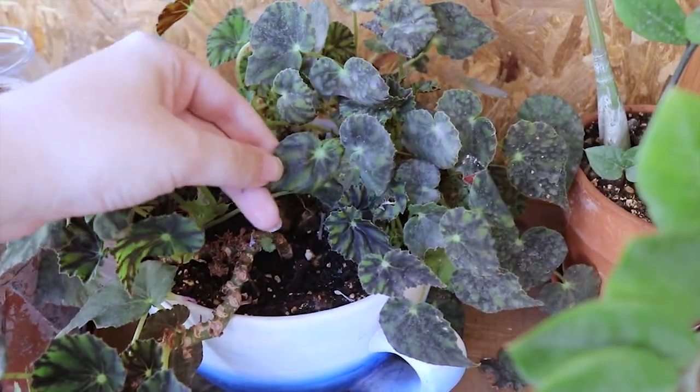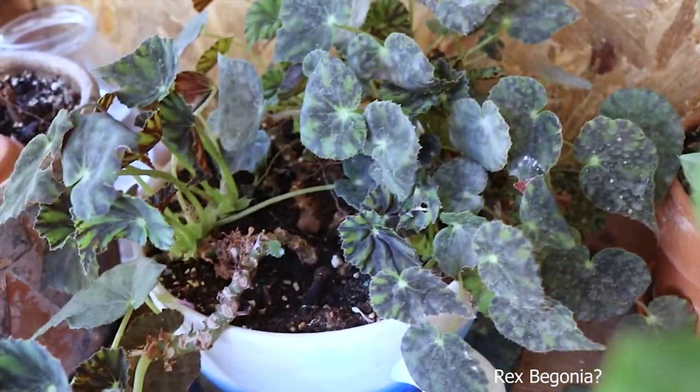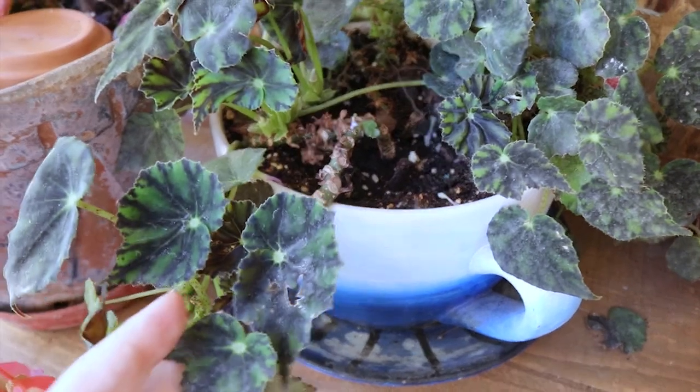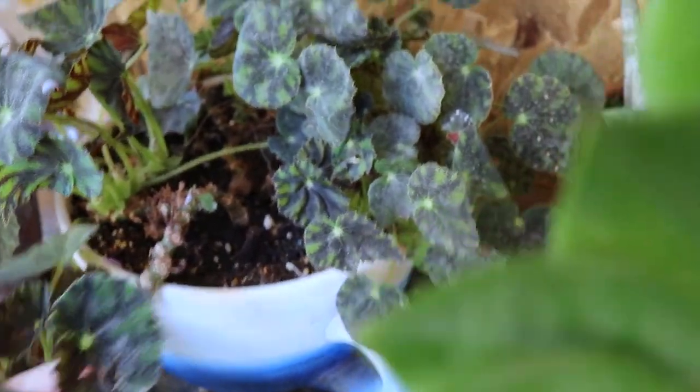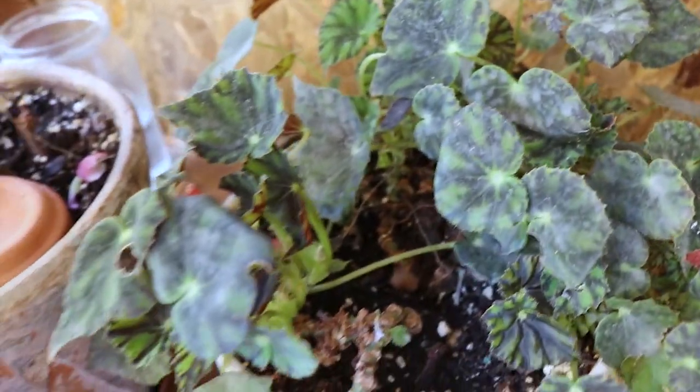Here I do have another begonia — this is a Rex begonia but I don't know the exact name. It's tiger something — maybe if I find it out I will write it. Sometimes I like this plant, sometimes it becomes a bit ugly.